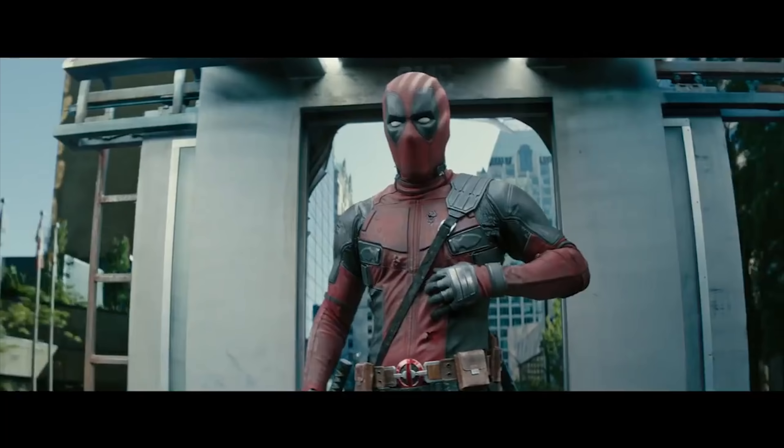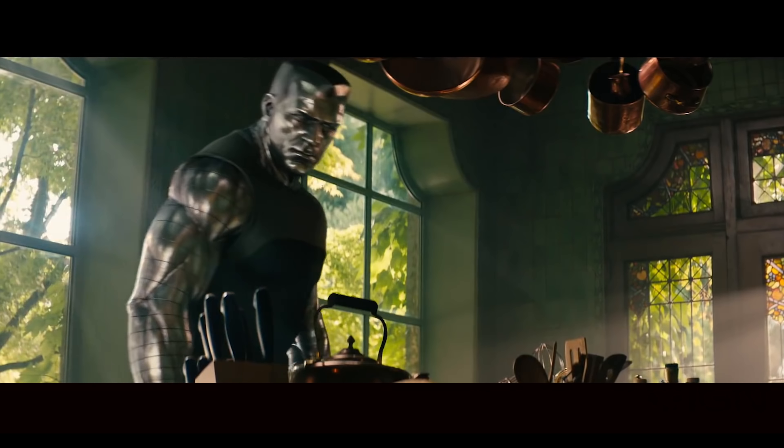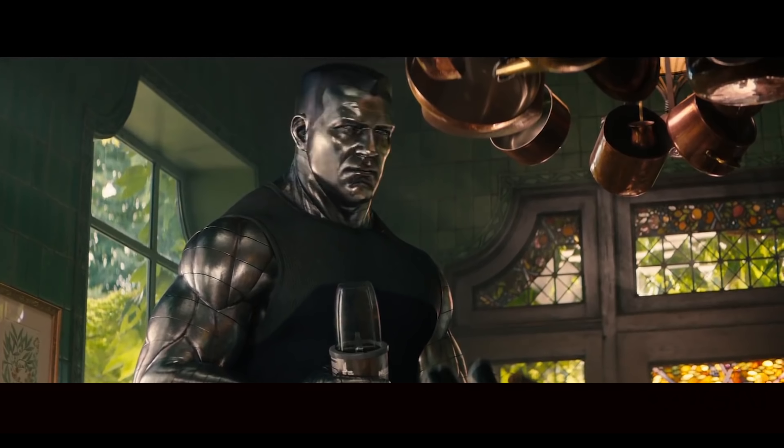Most noticeable in Deadpool's costume — you can make out very clearly the red pebble texture, the stitching, and just how dirty and worn his costume really is. The CG rendering on Colossus is another great example of how clean the 4K Blu-ray can look. The different metallic shades of silver and grays look very realistic and blended in with the live action extremely well.